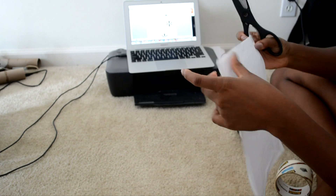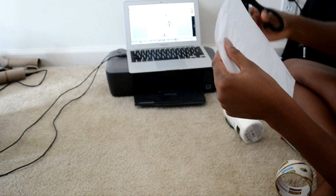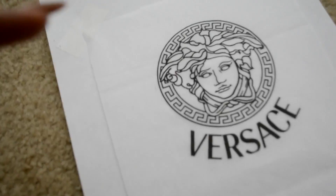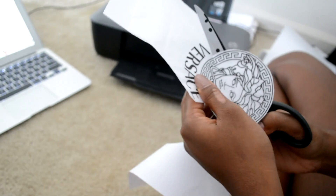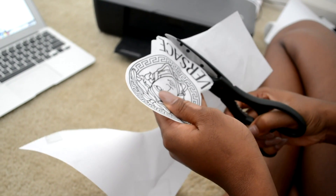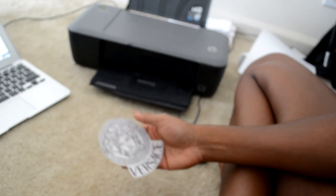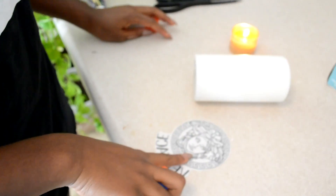After everything is taped really well on your paper, I went ahead with my scissors and cut off all the excess tape so the paper won't get jammed in my printer. Now I'm printing out my logo on the tissue paper — as you can see it came out really nicely. Make sure to have your printer on the best quality it can print. Next, cut out your logo really close to the actual design; if you're not good with cutting, just get as close as you can — it'll take a little more time for the logo to melt onto your candle.